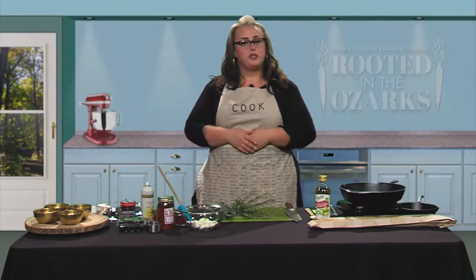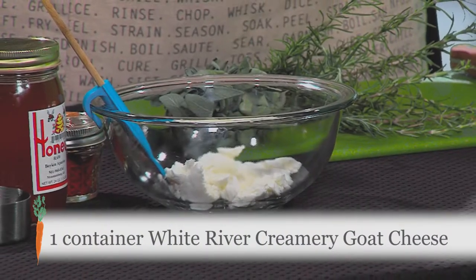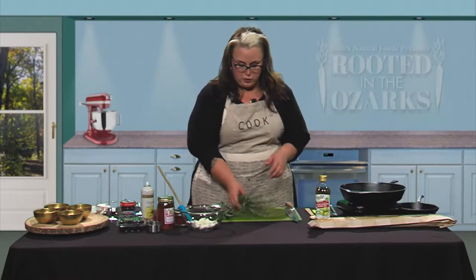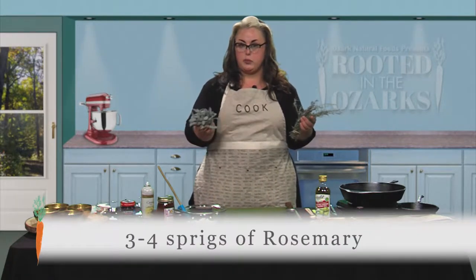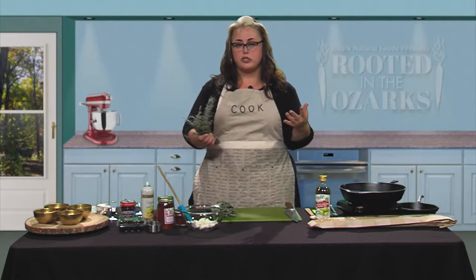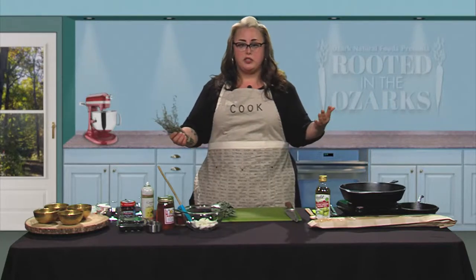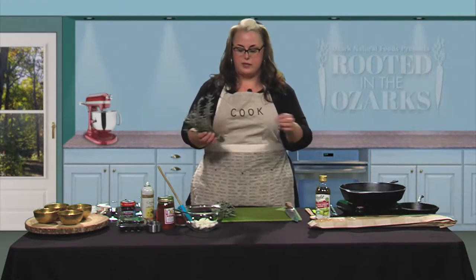The first thing we're going to do is infuse our goat cheese. We've got some goat cheese here from White River Creamery — it's really, really good. We're going to get our fresh herbs in there. We've got some rosemary and some fresh sage, these are from Sycamore Bend Farm. I grow rosemary on my front porch in a couple of big pots — as you walk by it smells great, and you can just snip a few branches off and you've got instant flavor.